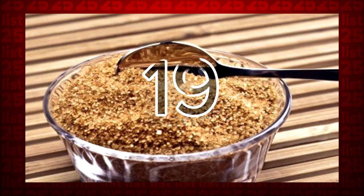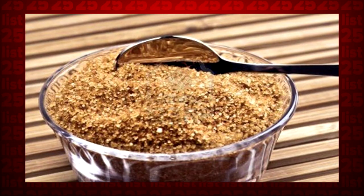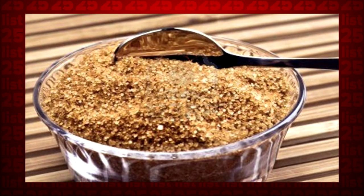Tip 19: To get rid of all those lumps in your brown sugar, simply place a damp towel in the sugar box, close the lid, and heat the box up for about 20 seconds. The sugar will come out lump-free.